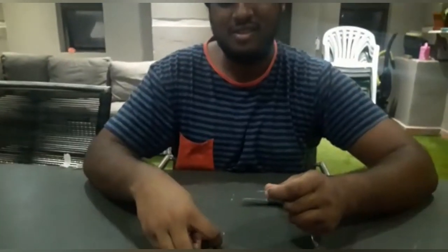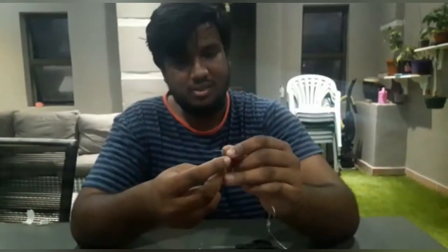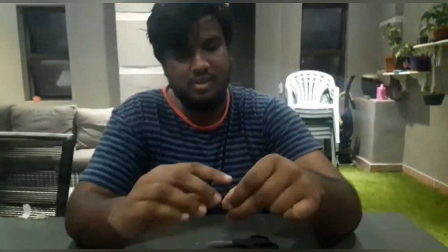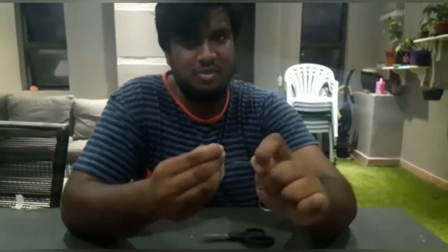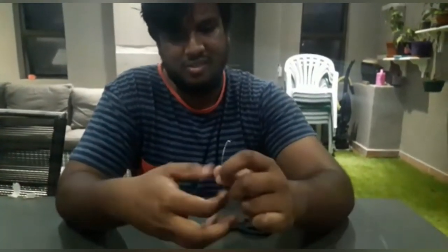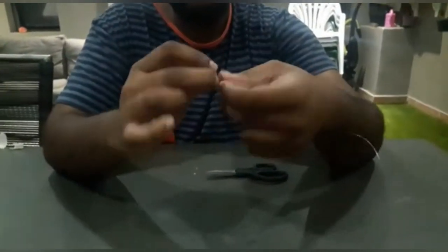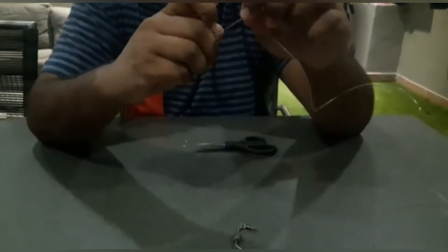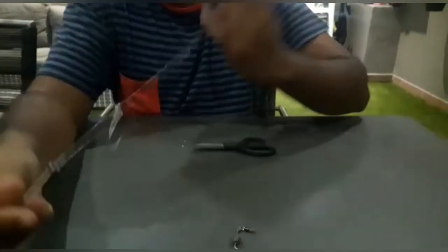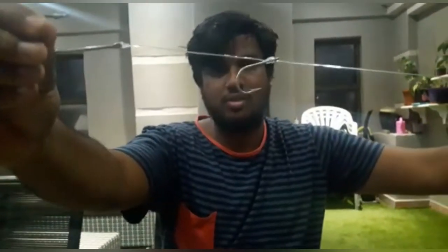Now let's tie the second hook. This is your second hook, the 6-0. Let's just do a normal knot — any knot you like. And that's how your hooks will be set.